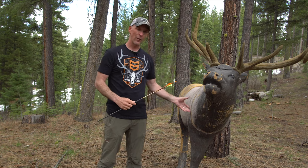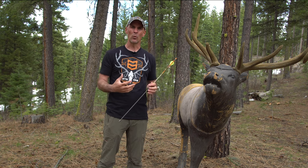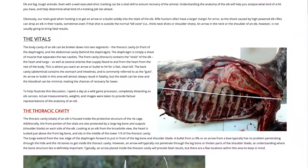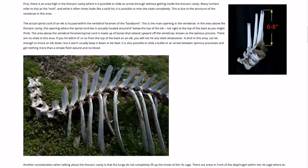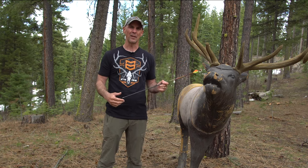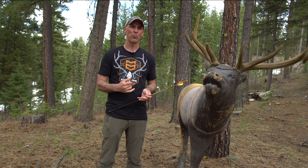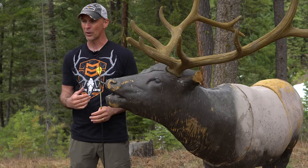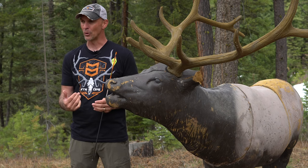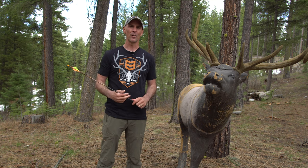Hopefully that explanation — both on the target and on the actual elk — helps you understand where to place a frontal shot, where that opening is located, and how to pick that spot. There's a full module in the University of Elk Hunting online course covering anatomy, blood trails, shot placement, and shot angles. Visit elk101.com and use promo code YOUTUBE to save ten dollars. Leave a comment below with your experiences or thoughts on the frontal shot.